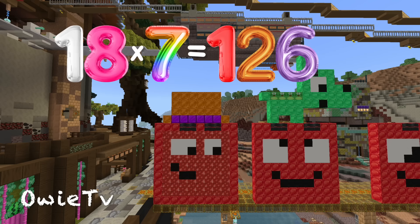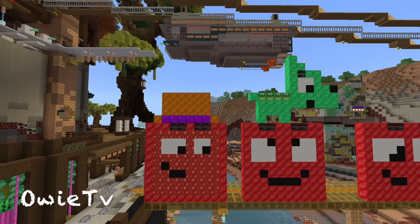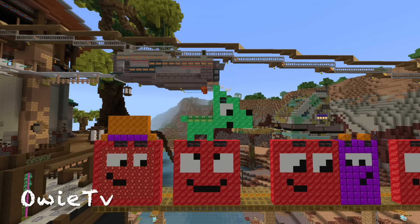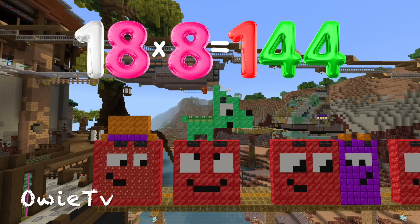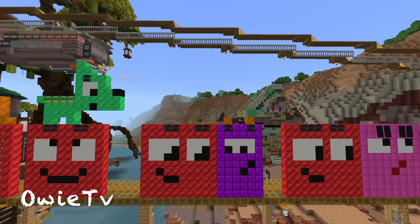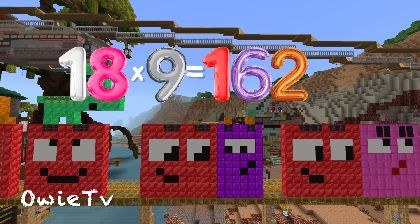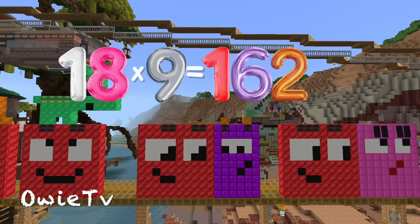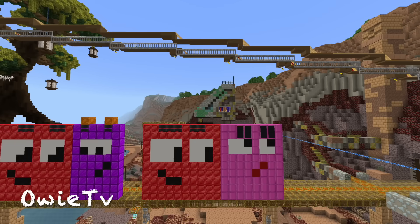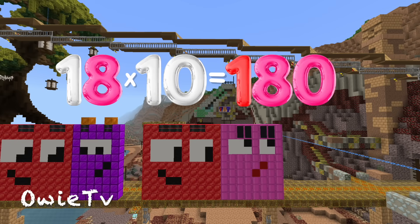18 x 7 is 126. 18 x 8 is 144. 18 x 9 is 162. 18 x 10 is 180.